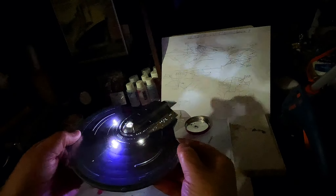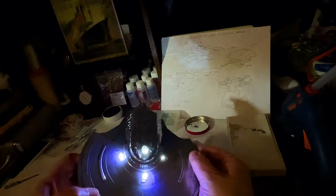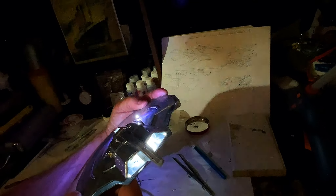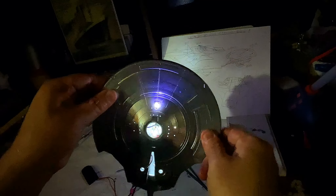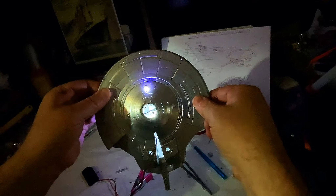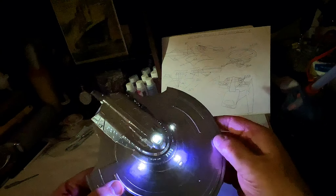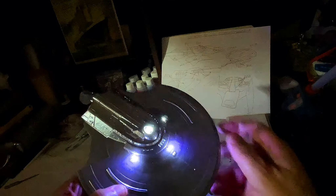My friends, this is the conclusion of this video — we're lighting the primary hull. You guys can see how cool she's going to look. We have the impulse engines, the lights on the bottom, and the registry marking lights. We're going to have the impulse crystals lit up, and this is going to be pretty cool. Until the next video in this build, thank you so much for watching, and I'll talk to you soon.